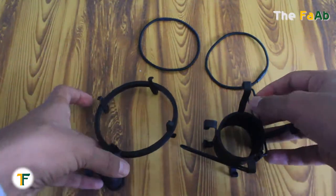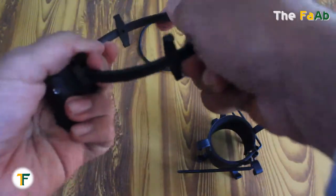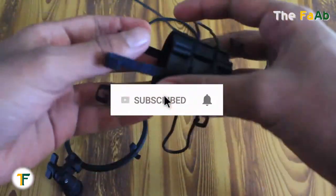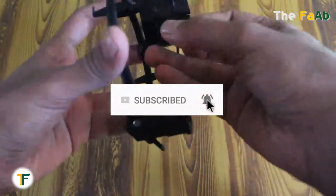Welcome to the fab. Today I am going to show you how to fix the shock mount and attach the microphone to it. Before getting started, please make sure that you have subscribed to my channel, also like and comment on my videos. Don't forget to share my videos. So let's get started.